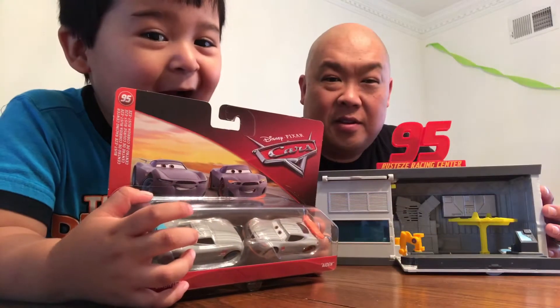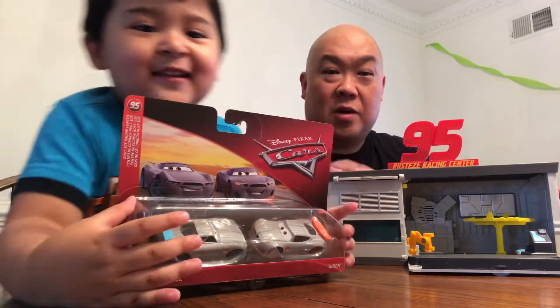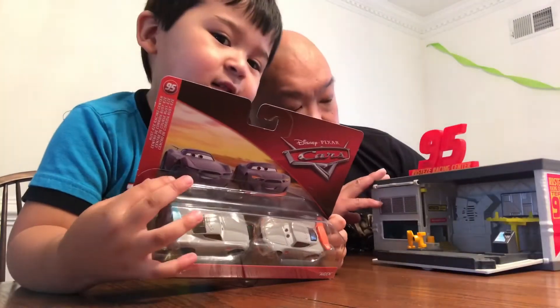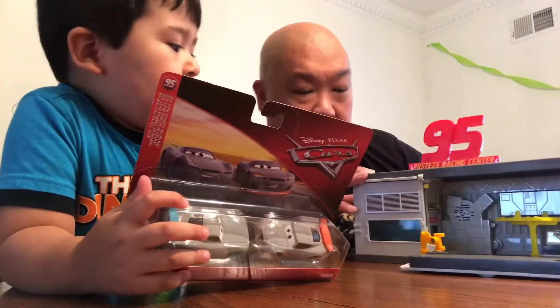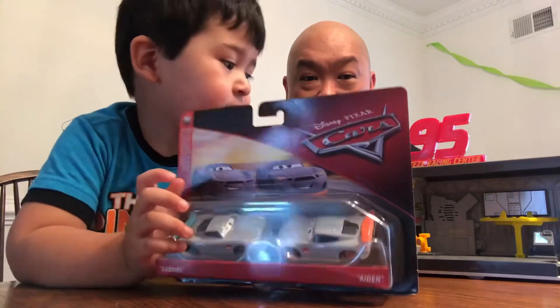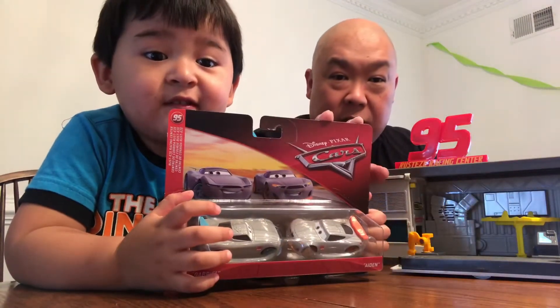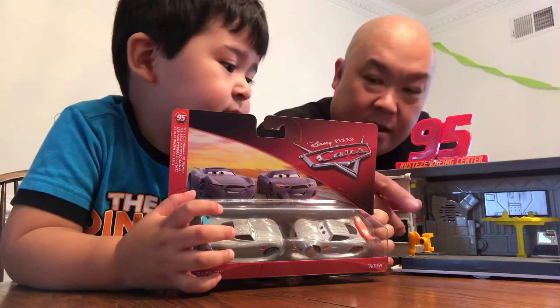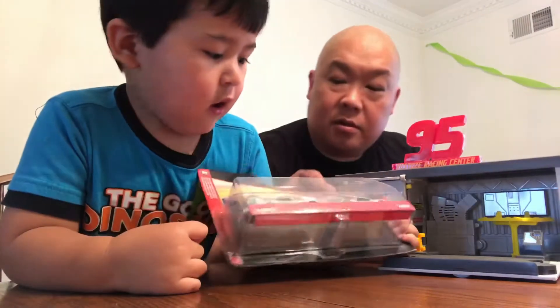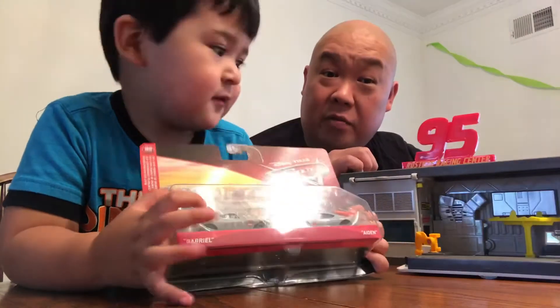Welcome back to Pride Time! All right, so we are reviewing the Rusty's training center — the Racing Lightning McQueen that got his paint changed — and also from the Rusty's training team, we got Aiden and Gabriel, which we're going to be opening and reviewing as well.